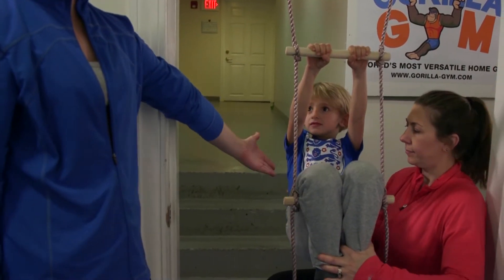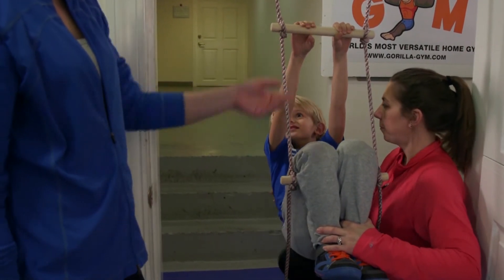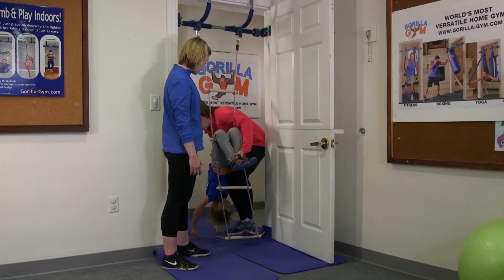You're going to use your hand behind their back to help them lower all the way down to the floor with their hands, so they let go and lean back. They're going to be hanging upside down just like this.